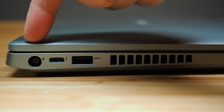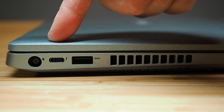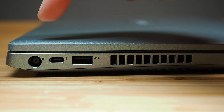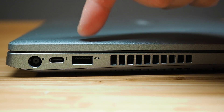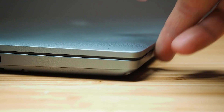There's also a wedge lock slot on the right side. Moving to the left-hand side, there's the AC barrel connector, a Thunderbolt port with four-lane bandwidth which also supports charging, another USB 3.1 Gen 1 port, and the exhaust vent.